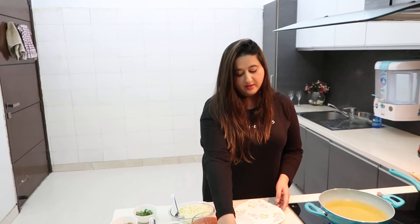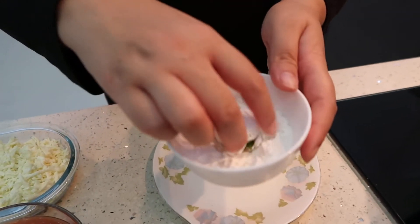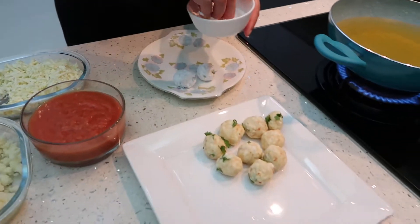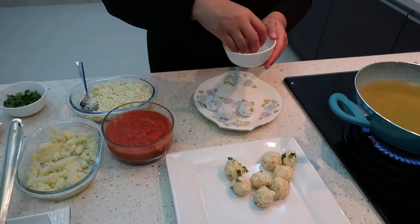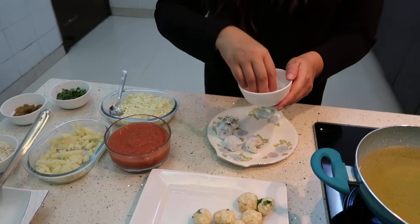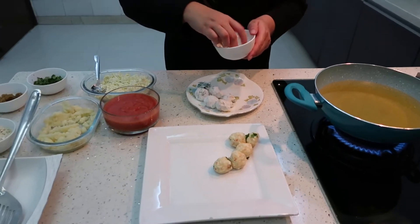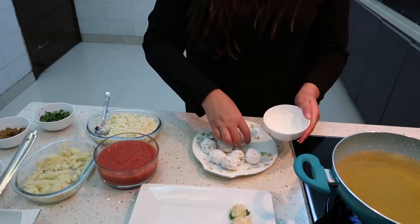Now my balls are ready. This is corn flour, so we will roll our balls in the corn flour. Our ghee is getting heated up. We need to fry these — the corn flour coating means they won't break and will also be crispier. Just keep rolling the corn flour around each ball.